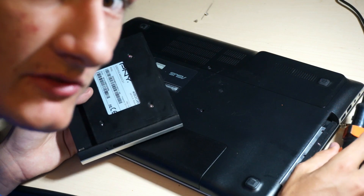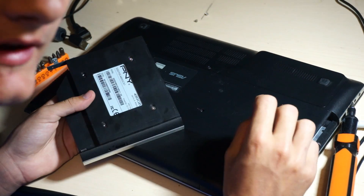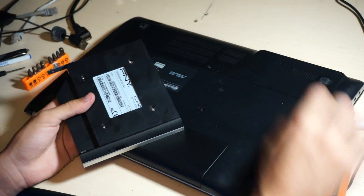Make sure you tighten screws in a cross pattern to avoid over-tightening on any one spot.